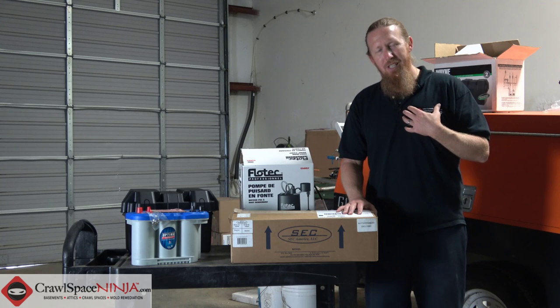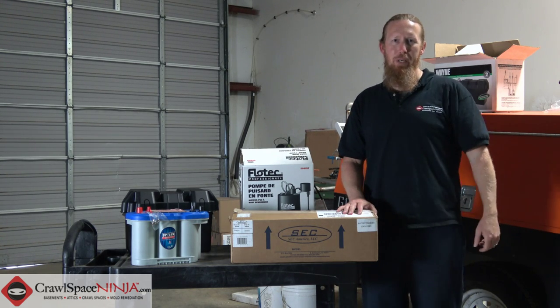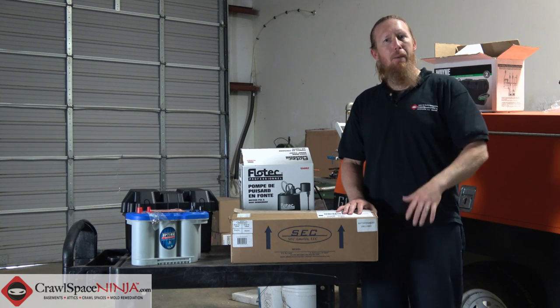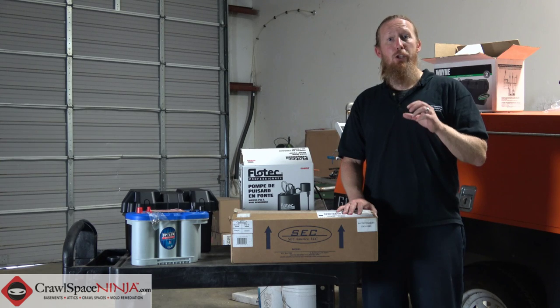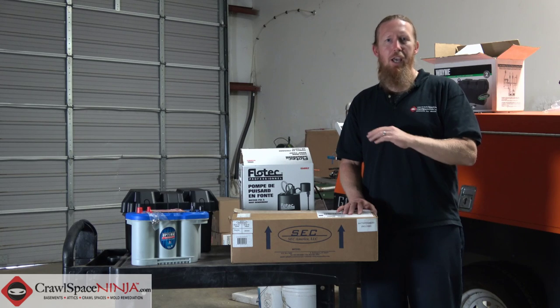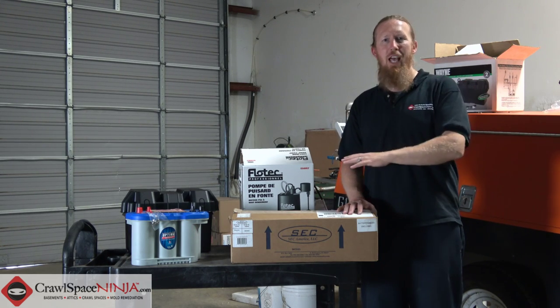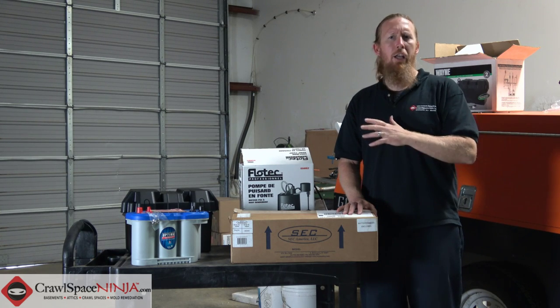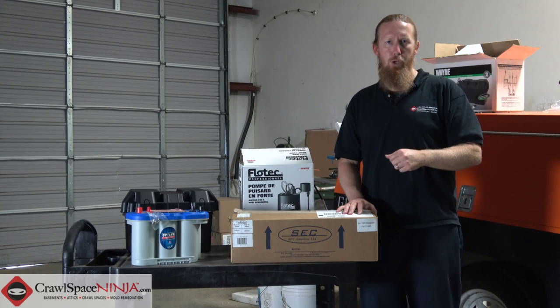What I want to do is introduce you to the Pump Century 822PS by SEC. Made right here in America, this is a great product that you can hook up to your existing sump pump, whether it's in the basement or the crawl space. Makes things really easy — you're in and out in 15 to 20 minutes versus having to replumb, rewire, and all the other things that a battery backup dual pump system requires.